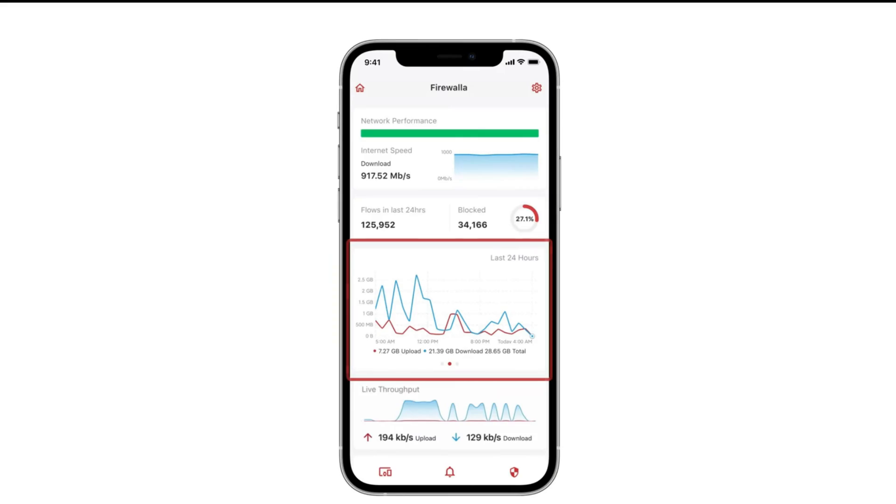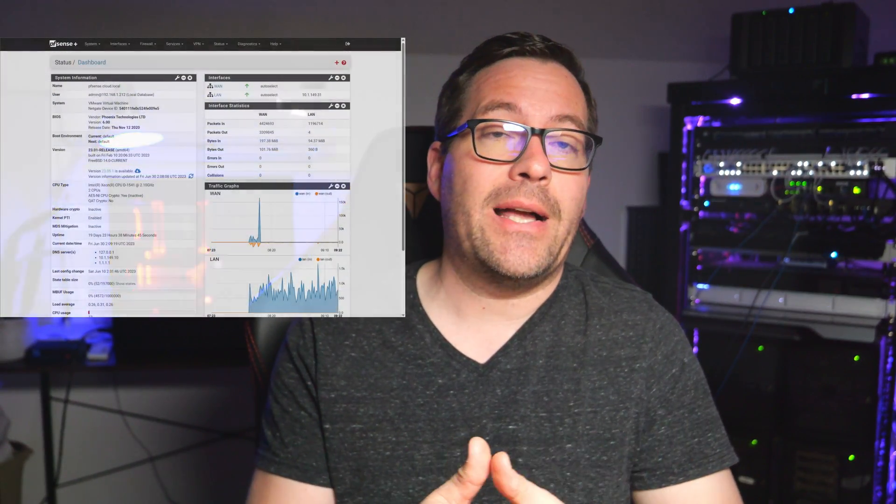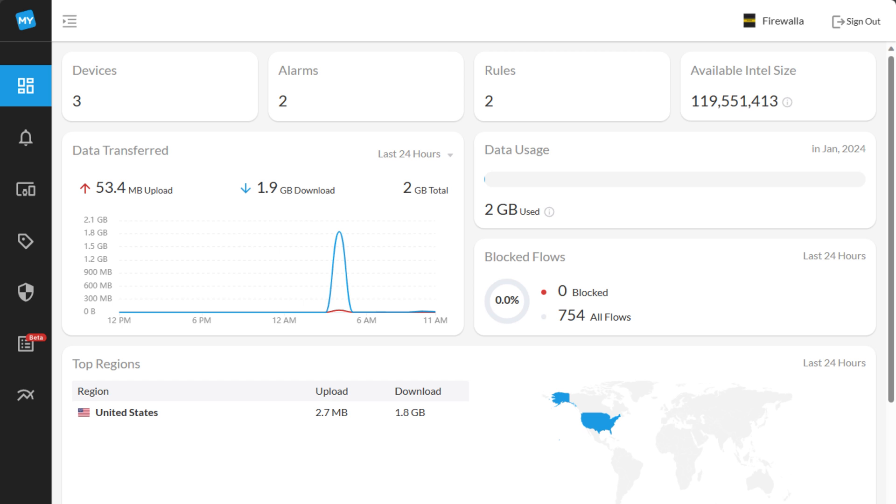Speaking of the app, the Firewalla app is like a central dashboard for managing and monitoring your network. It kind of lacks the feel of some of the nerd knobs that you may be used to if you're an experienced home lab aficionado dealing with firewalls like PFSense, OPNsense, or even enterprise-grade firewalls like Palo Alto or SonicWall. There is a web interface, but it contains watered-down features, so everything must be managed from the mobile app — which is kind of a double-edged sword.